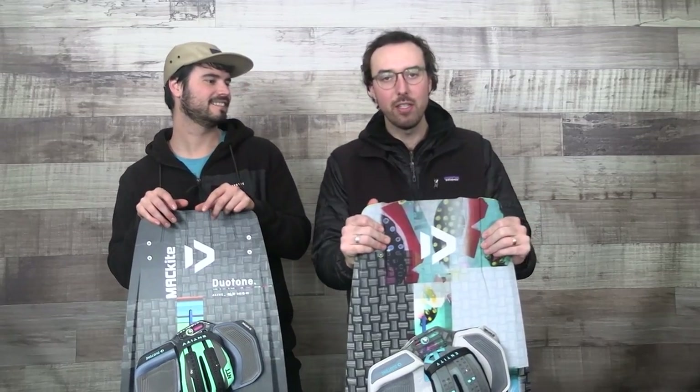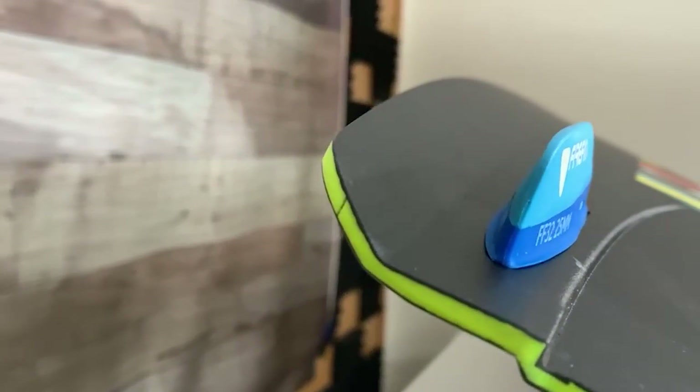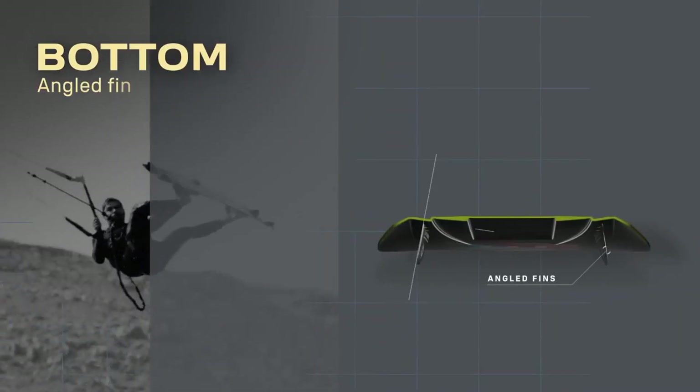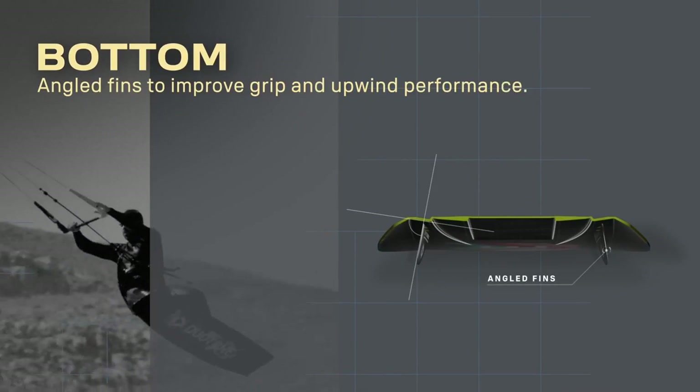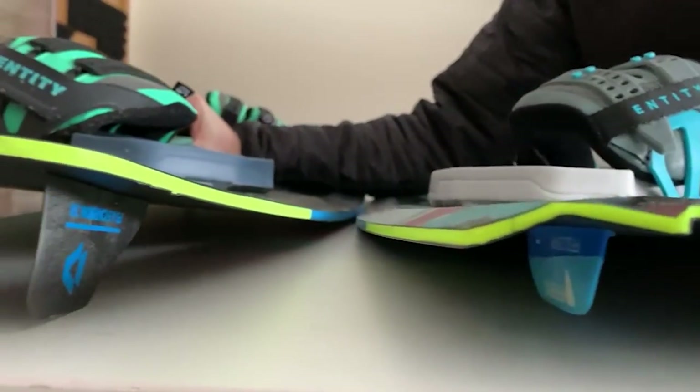A couple new key features right off the bat: the canted fins. They've adjusted them 10 degrees to face the outside of the rails. First impression — super super grippy, like crazy upwind drive. It seemed really gripped up on the water when we first got it compared to last year's model. It tracked a lot harder.